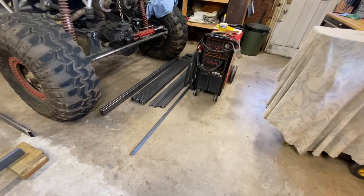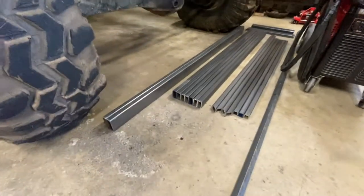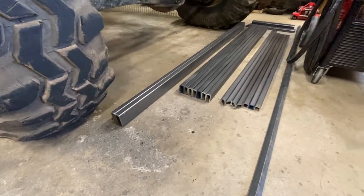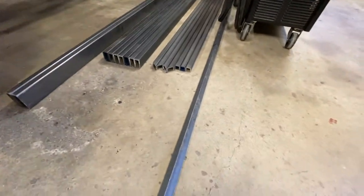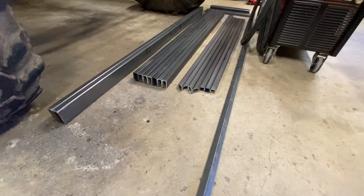Step number one of every build is basically get the steel. I got the steel this morning and I just cut it. I'm going to be using 3 by 1 rectangular tube, 2 by 1 rectangular tube, 1 by 1 square tube, and 1 by 1 angle iron, and the thickness of all the steel is one eighth inch.